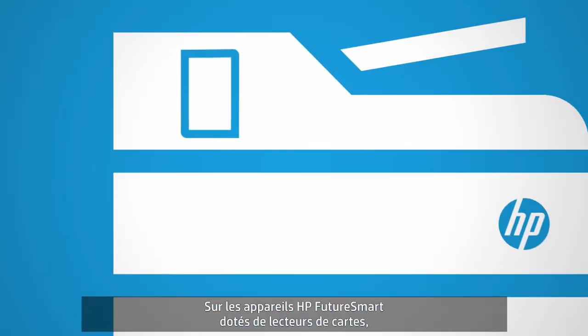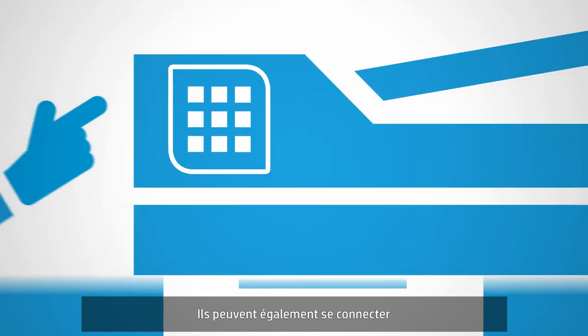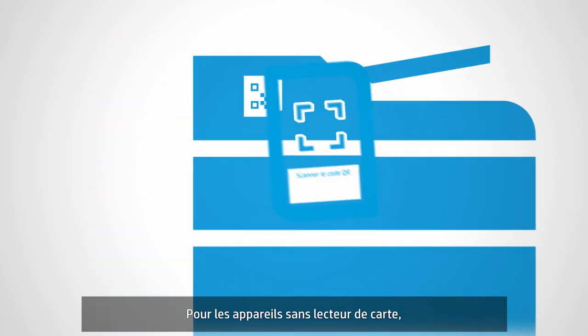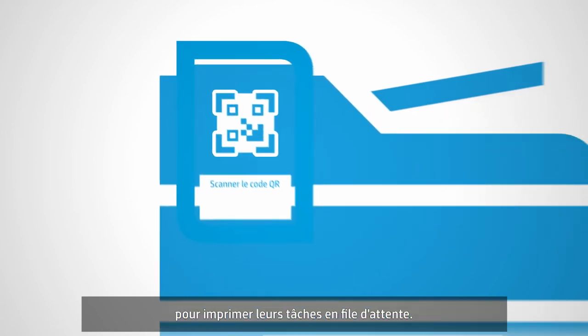On HP FutureSmart devices with card readers, users can scan their badge to release their print job. Alternatively, they can log in with their corporate credentials or a username and PIN. For devices without a card reader, users scan a QR code with their mobile phone to release the jobs in their queue.